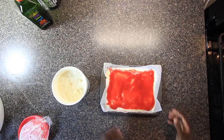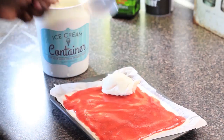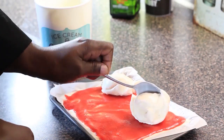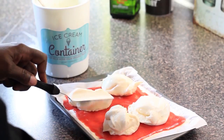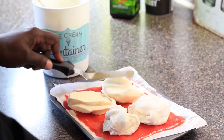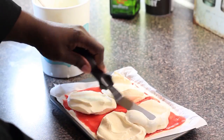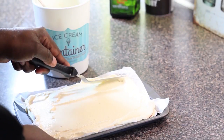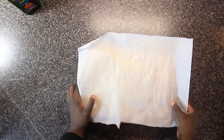Now it's time to move on to the last layer of ice cream. It seems like a lot of steps, and it is, but they are easy steps and these strawberry shortcake ice cream bars are delicious. I removed the ice cream from the freezer again and spread on another soft layer of vanilla ice cream on top of the strawberry sauce. I covered the baking dish with parchment paper and put the baking dish back into the freezer.